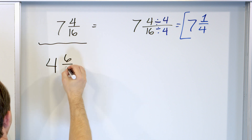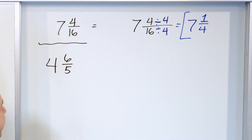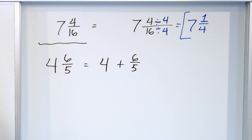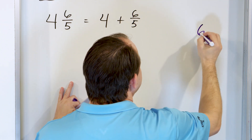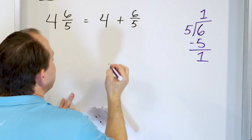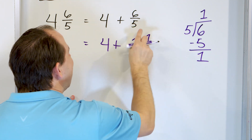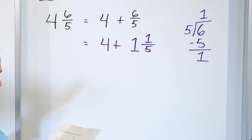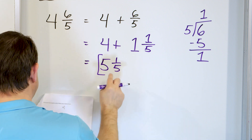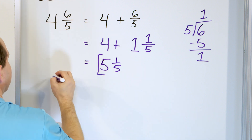Next: four and six fifths. We notice right away the fractional part is improper, so we can't just divide top and bottom to simplify. This is really like four plus whatever six fifths works out to be. Six divided by five: five times one is five, subtract, remainder of one. So six fifths is one whole time with remainder one over denominator five — that's one and one fifth. Add the wholes: four plus one is five, and one fifth comes along. The answer is five and one fifth.